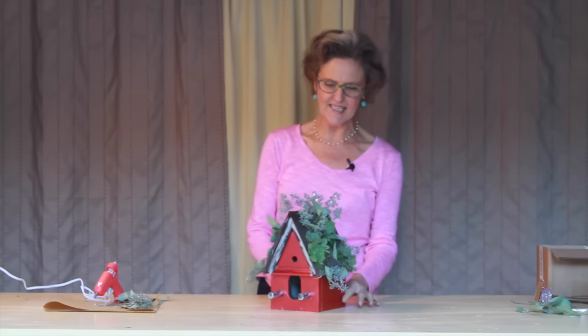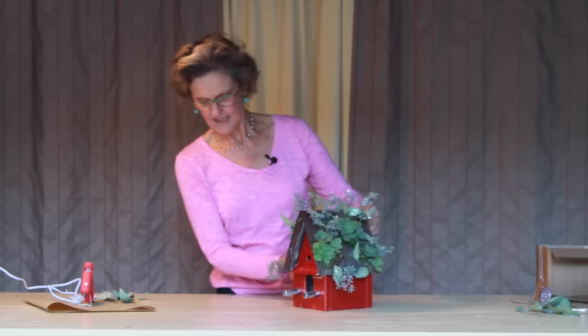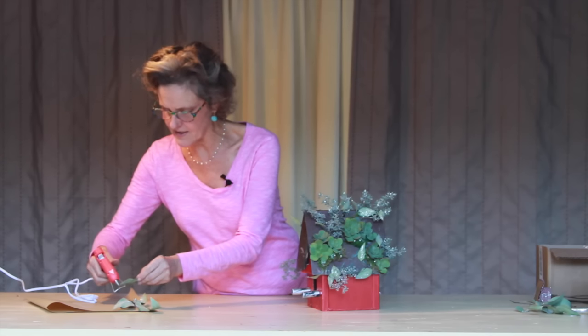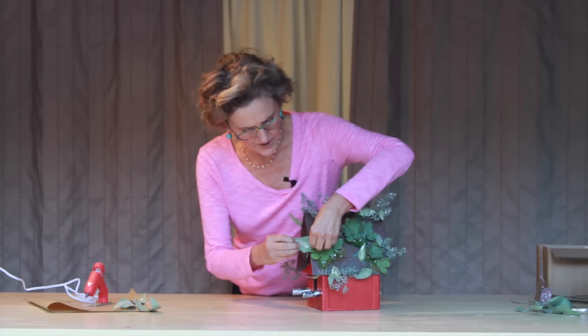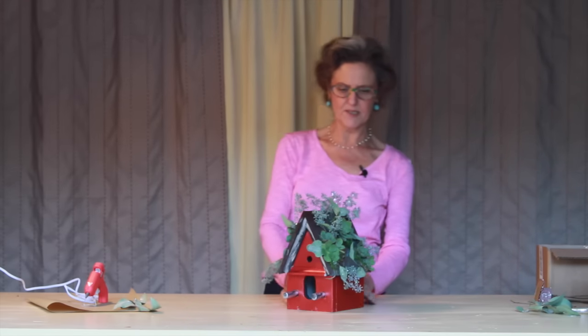I already put some of the seeded eucalyptus on — I love this. I collected it and glittered it so it has a little bit of sparkle. We're just gonna glue a few of these on and they just add that little bit of ethereal sparkliness. I'm gonna add one up here, a leaf. I love this plant when it's fresh or when it's dried. I used it in that arrangement I did a few weeks ago with all the fruits and things.